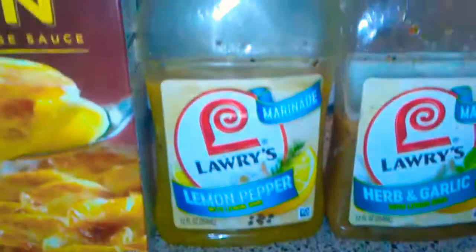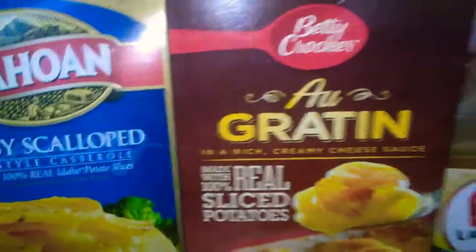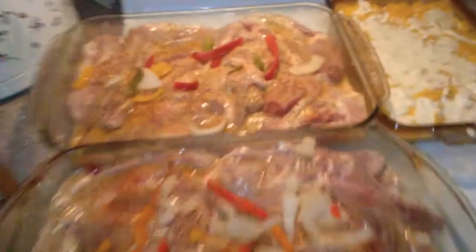Alright, let these bad boys get in the oven. That's how we're doing it. You kids can eat.